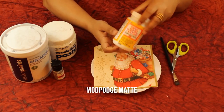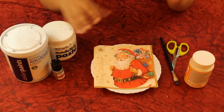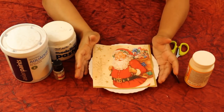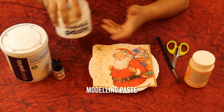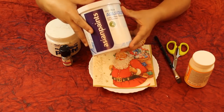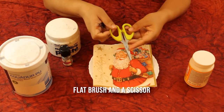We need Mod Podge — I've taken a matte version here for gluing, sealing, and varnishing your product. To give a snow effect on the sides of your plate you can either use snow glitter, or if you don't have snow glitter you can use modeling paste and fairy dust. For the final look I'll be using a clear varnish, and you need a flat brush as well as scissors.